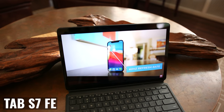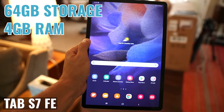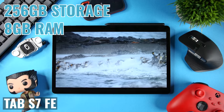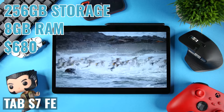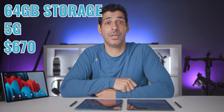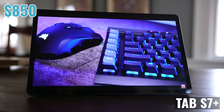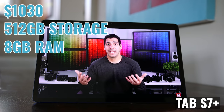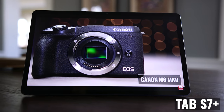Now that we've talked about the differences, let's talk about configuration options, pricing, and the mistake that I think Samsung made. Brand new on the Samsung website, the WiFi Tab S7 FE is available with 64GB of storage and 4GB of RAM for $530, 128GB and 6GB for $600, and 256GB and 8GB of RAM for $680. There's also a 64GB version of the 5G model for $670. The Tab S7 Plus starts at $850 for 128GB and 6GB of RAM, $929 for 256GB and 8GB, and $1,030 for 512GB and 8GB. The problem is that the S7 Plus is available, even as renewed, for very close to what the FE sells for new.